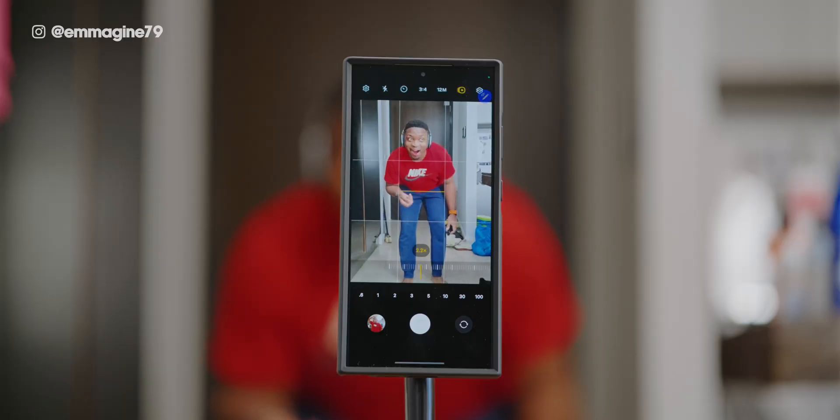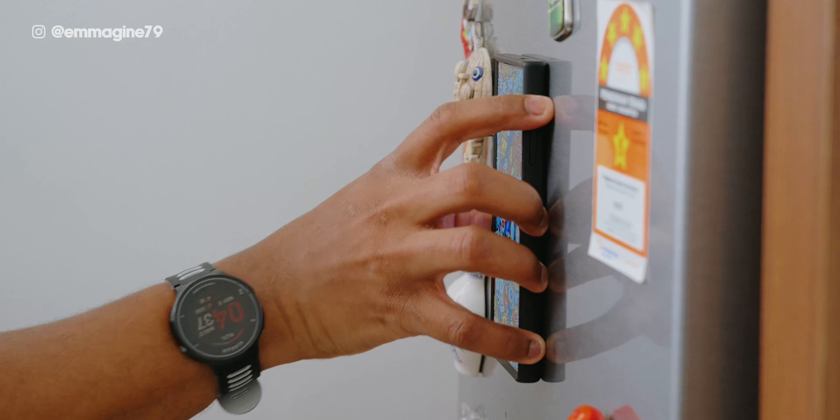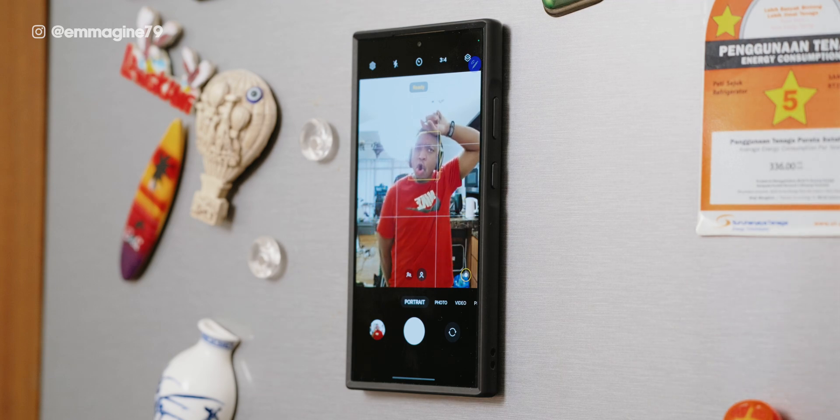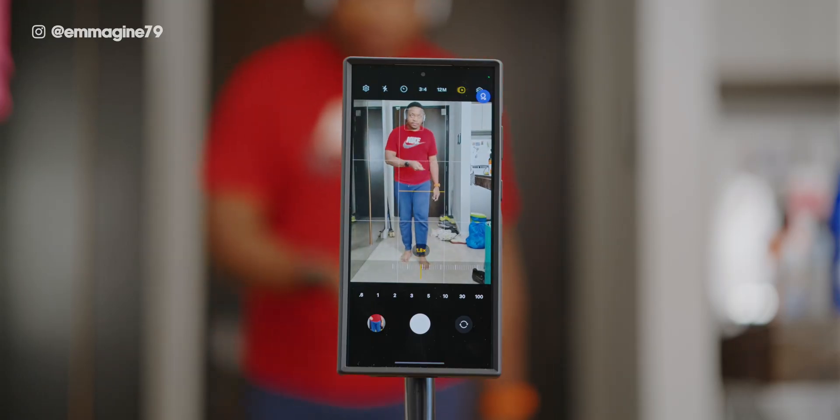Last but definitely not least, did you know you can use your S Pen as a wireless camera trigger? This is perfect for group shots or if you want to place your phone very far away from you. Just remove the S Pen, place the phone on a magnetic surface thanks to the MacBag case, and hit the button on the S Pen to take a photo. For even more control, you can switch between cameras using gestures with the S Pen and even change zoom levels too — a game changer if you like taking photos or videos mounted at home or in the gym.